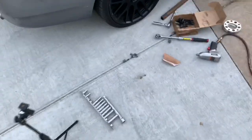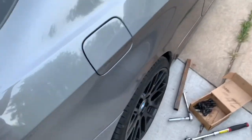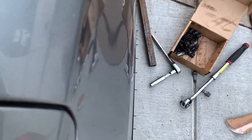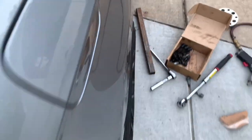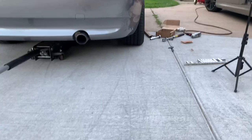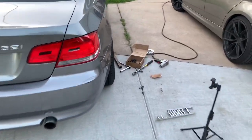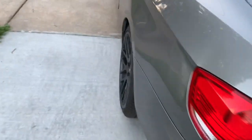Alright guys, we got the spacer installed and it is more than perfect — I couldn't ask for better fitment. These spacers were luckily the perfect size. She's looking girthy now. Here's after the spacer — and this is what it looked like before. You can tell a huge difference.